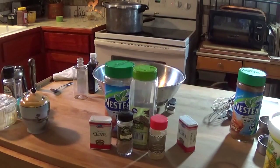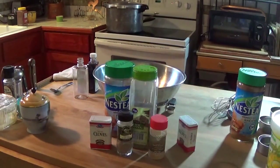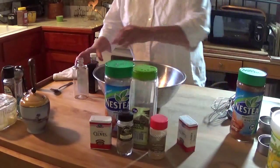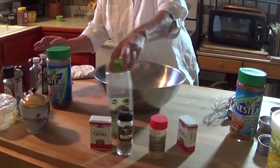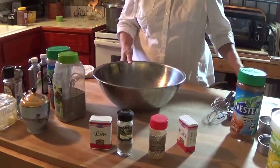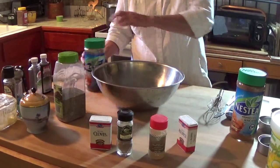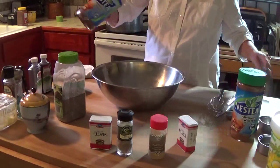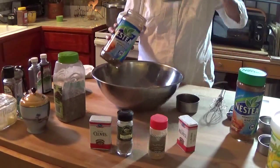Okay, now I'm back. I've got my vanilla sugar — and if you don't like vanilla in your chai, you don't have to use it, you can just skip that. I used one and a half cups of sugar, and I'm also going to use one and a half cups of instant tea, so I'm going to have equal amounts of both the sugar and the tea.